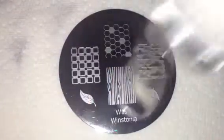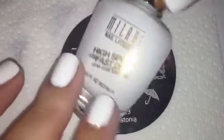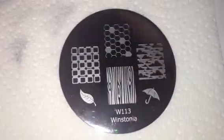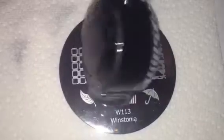On my nails I just have a quick coat of this Milani high speed fast dry called White on the Spot. And then we're going to be stamping with Conad special polish and block.